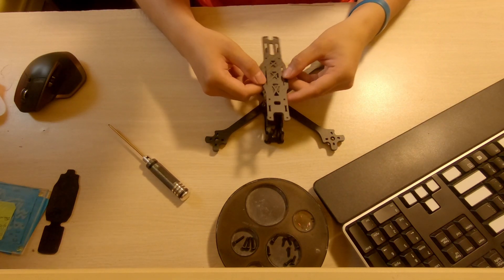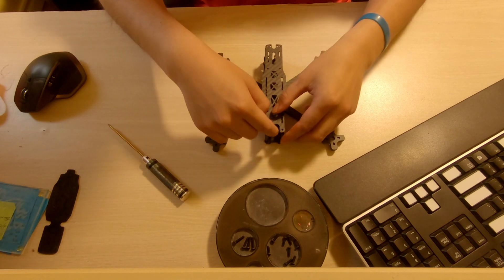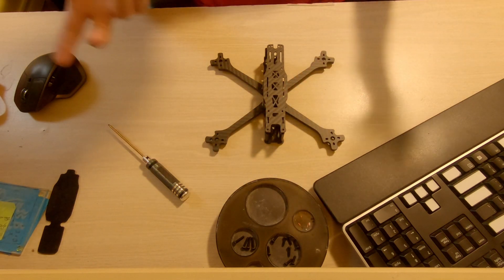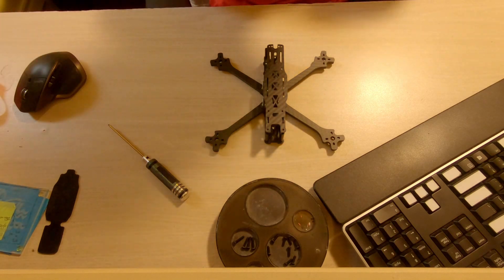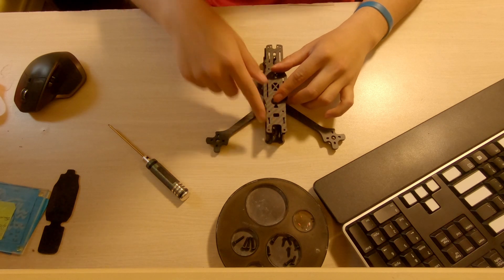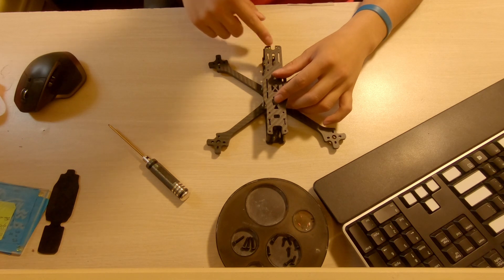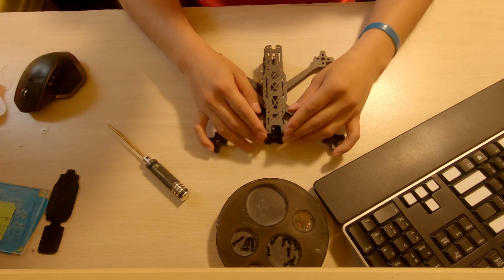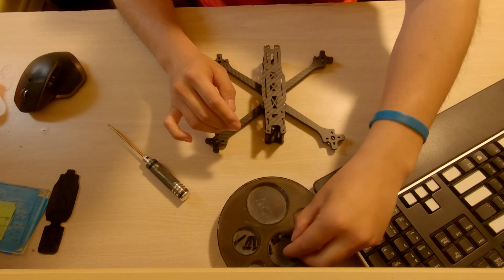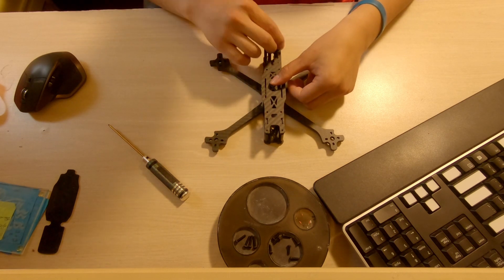Now comes the top plate. The U-shape cutout is the front where the camera will sit or fold up. The blocked-off end is the back of the quad. Using the remaining small screws, drive them into each hole on the top plate to secure it down.